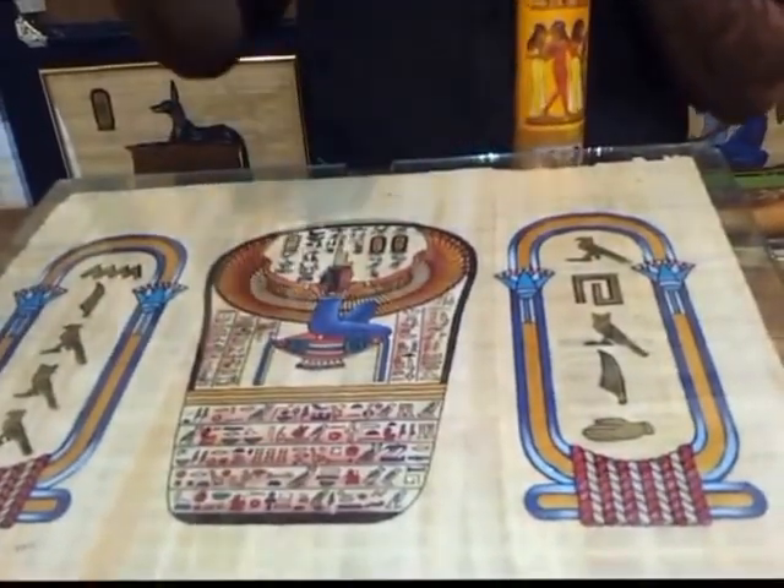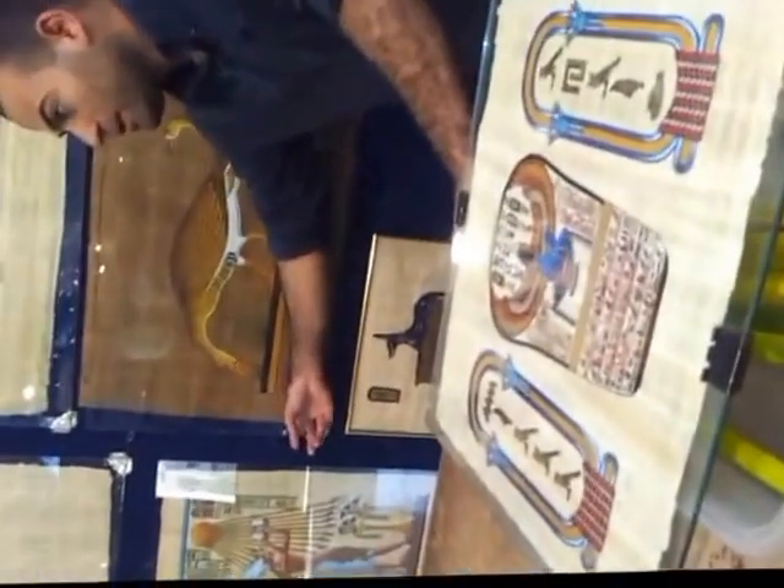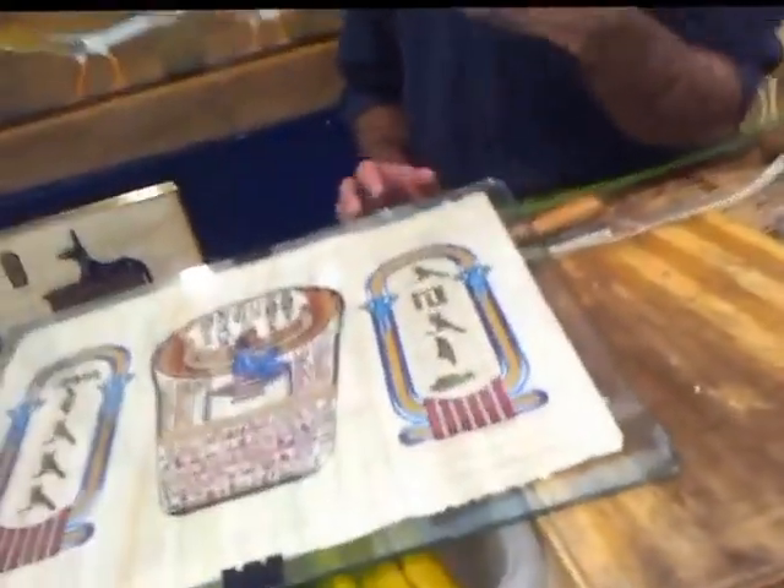If you'd like to ship this to your country, we have that service — maximum 10 days delivery, 100% safe because we use the government post office. There are two numbers on each item: the first is the modern number, and the second is the price in Egyptian money.